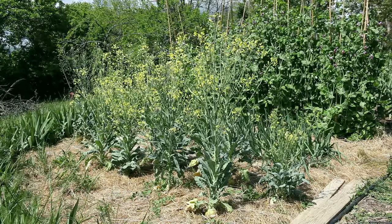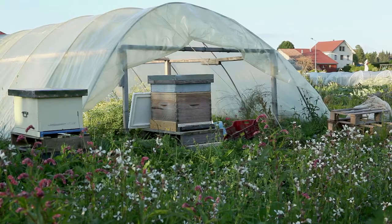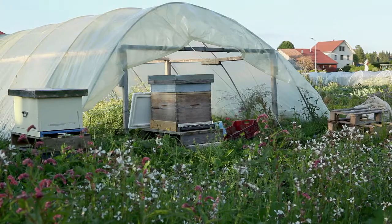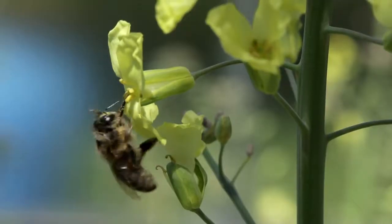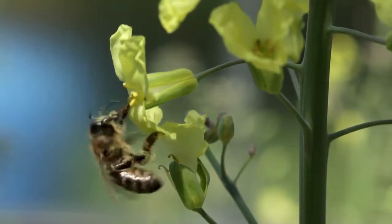In order to ensure good pollination, it is better to grow several plants. Insects are the vectors of pollination. These characteristics ensure great natural genetic diversity.